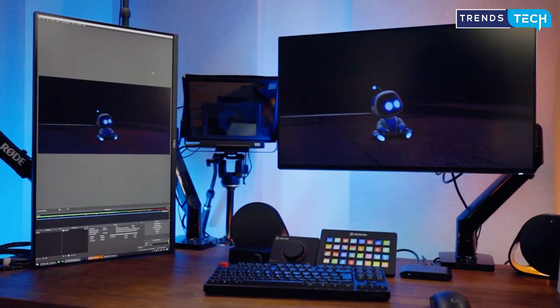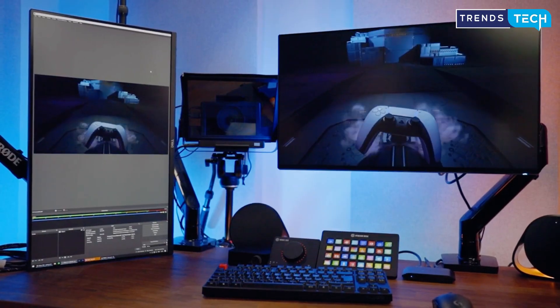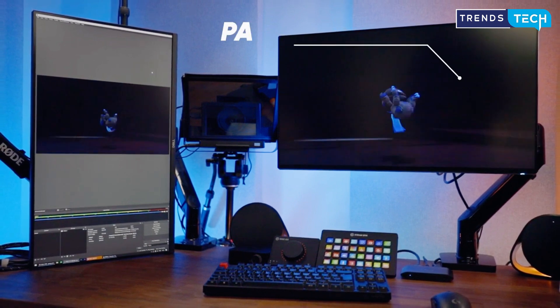Do you need a capture card when graphics card software has capabilities of its own, or when the PS5 and Xbox Series X or S make recording gameplay footage so convenient? Well, in our opinion, a capture card is as essential as it has ever been if you want the best recording quality and don't want to sacrifice performance or risk dodgy playback. In 2024, some of the best capture cards can natively record in 4K at 60 frames per second or higher — great for VODs and videos, though Twitch still doesn't allow streams in 4K.